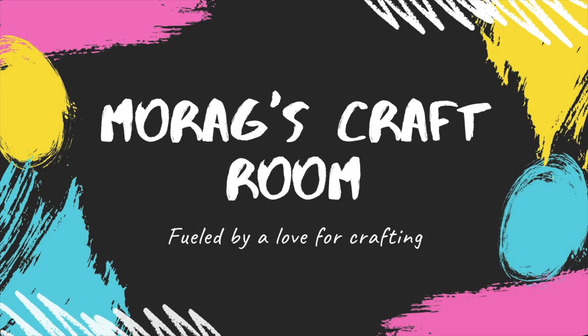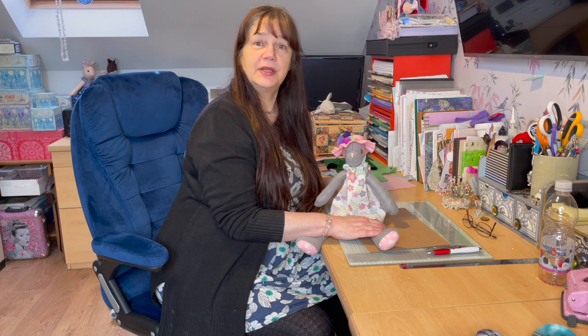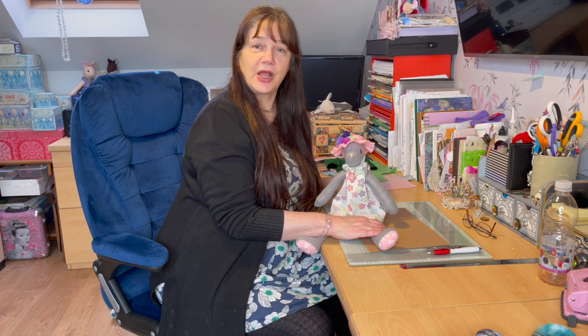Hi, my name is Morag and welcome to my craft drawer. I decided Luna needed an Easter bonnet, so this is how I made it.